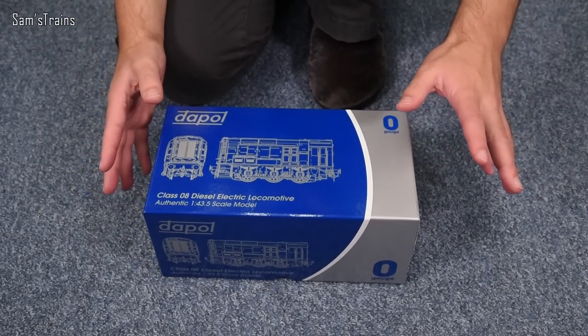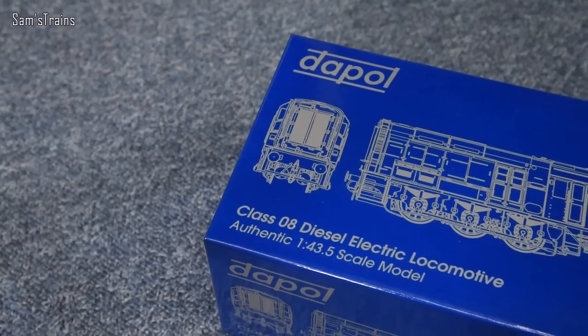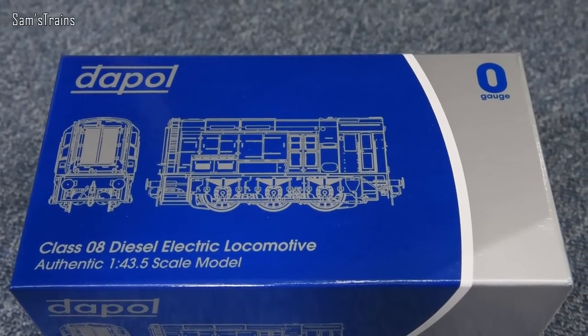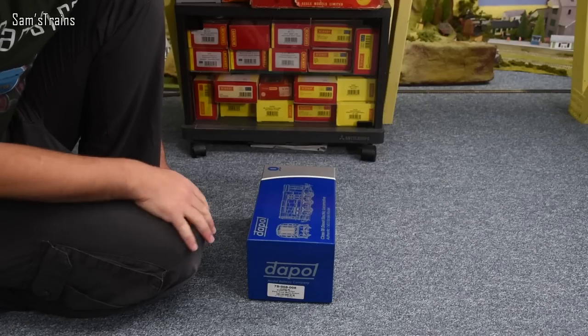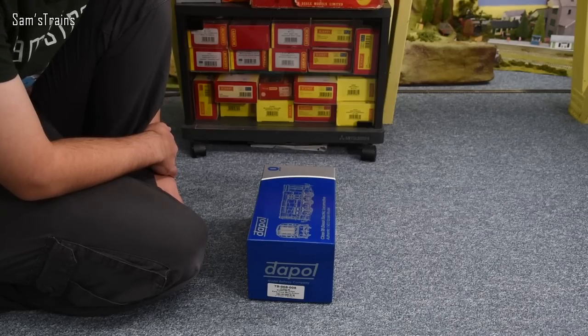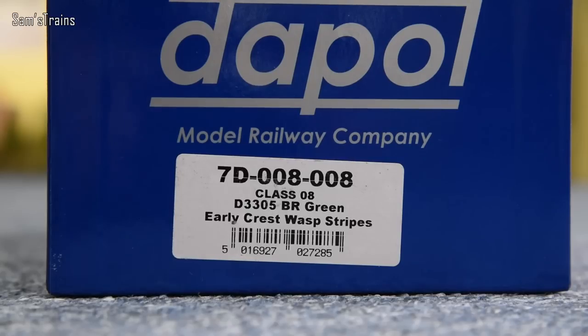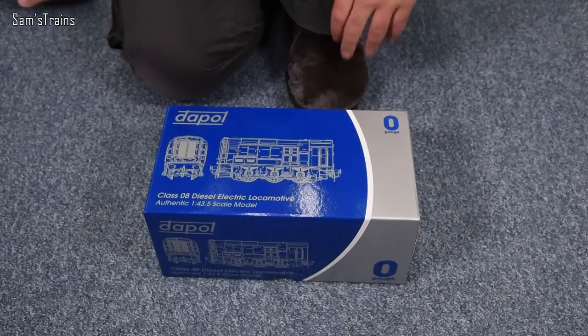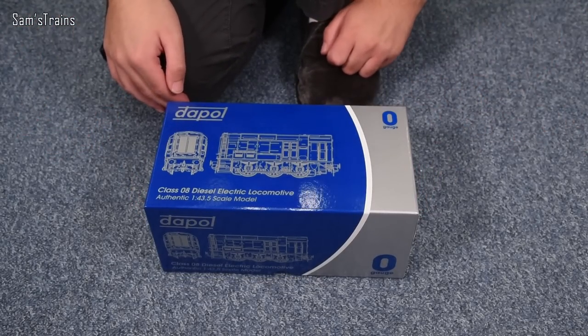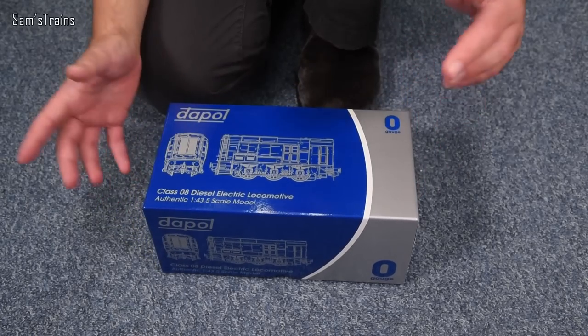By the way, loving these O-gauge videos — they are so much fun. This is a Class 08 diesel electric locomotive as shown by the front of the box. For the longest time I didn't realize these were diesel electrics — I always assumed they were quite primitive machines purely diesel driven, but no, they're a little bit more complex than that. This is 7D-008-008 — a Class 08 D3305 in BR green early crest wasp stripes, very similar to the 00 gauge version I have from Bachmann.